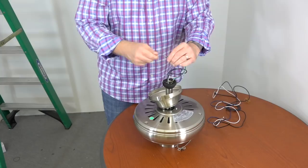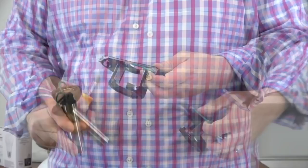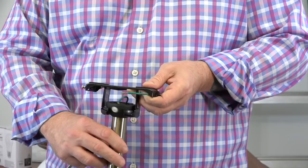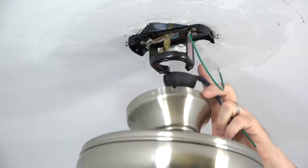Before hanging the fan, note the tab inside the mounting bracket that will align with the slot on the ball and downrod assembly. When hanging the fan, you'll insert the ball into the mounting bracket and then rotate the fan assembly until you feel the slot of the ball engage that tab. To hang the fan, lift the entire assembly to the ceiling, slide the ball into the mounting bracket, and then rotate the assembly until you feel the slot engage the tab. The fan will drop slightly when properly seated and will rotate no further.